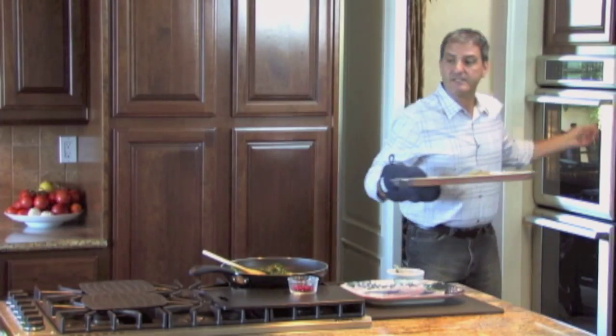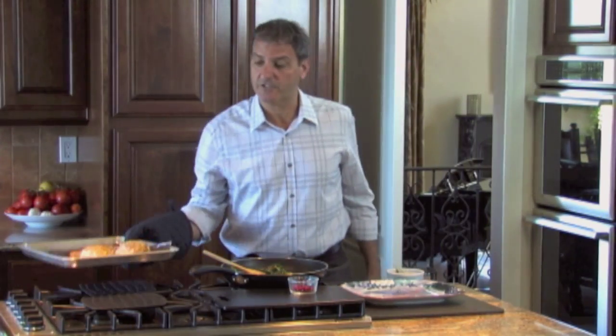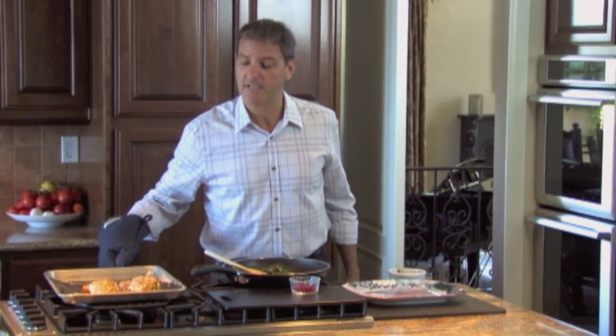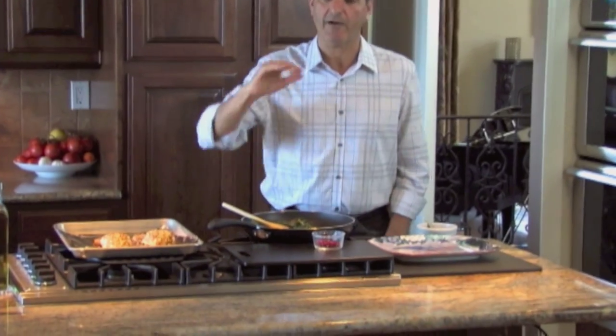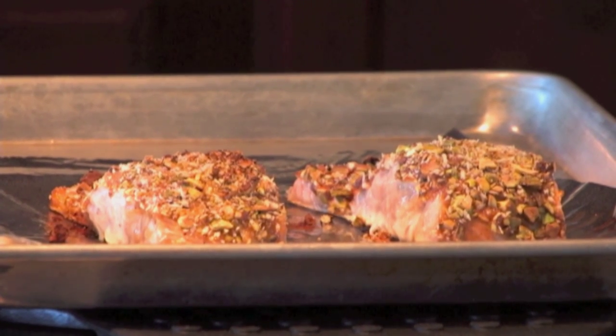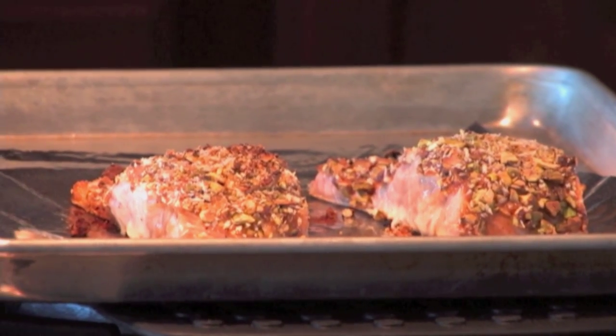After the 10 minutes I checked the fish — it was perfectly done, so I put it under the broiler. I didn't move it to the broiler shelf; it stayed on the middle shelf. I just turned the broiler on and left it for about a minute and a half to get a nice browning. It'll go from brown to black very quickly, so you really want to keep an eye on it.